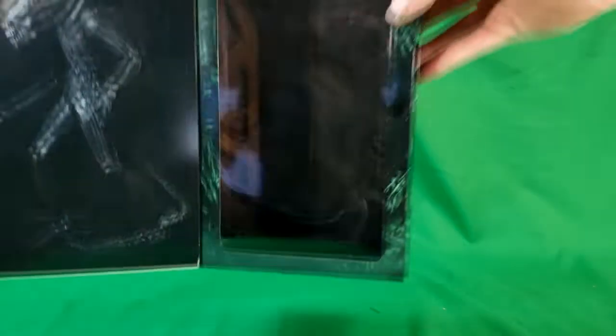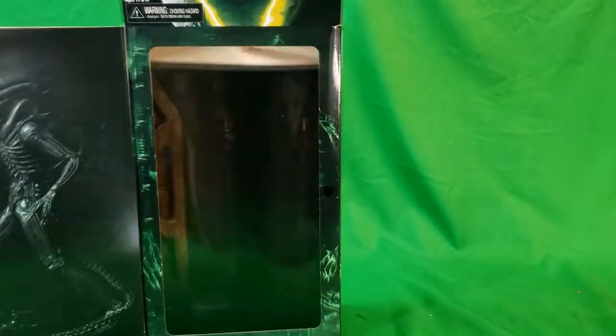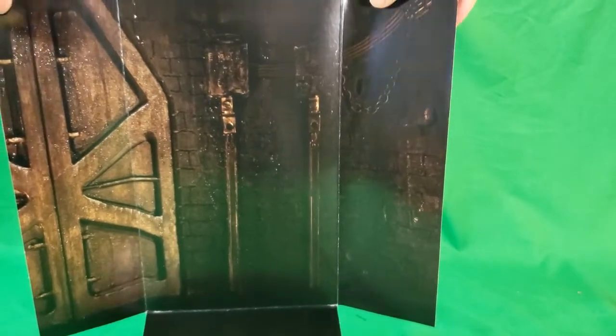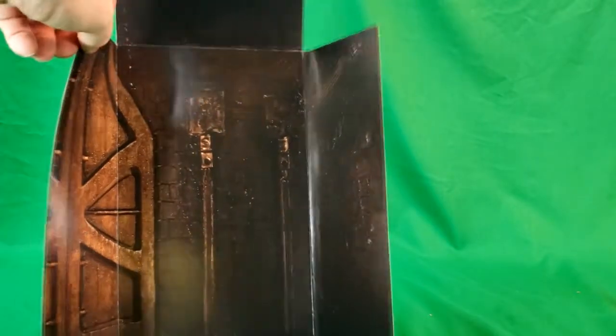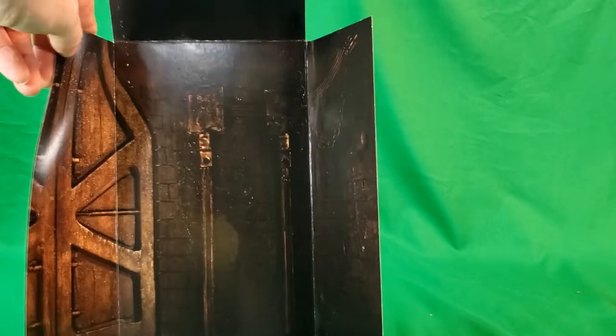Real quick before we look at the actual figure — it comes with a nice little backdrop. Let me take that out so you can see it a little better. You've got a metal door here, a wall with some leather-looking textures, levers and chains, and what looks like some wires. Pretty cool.